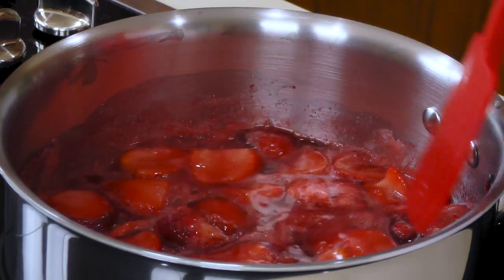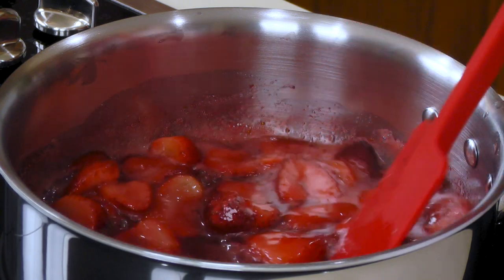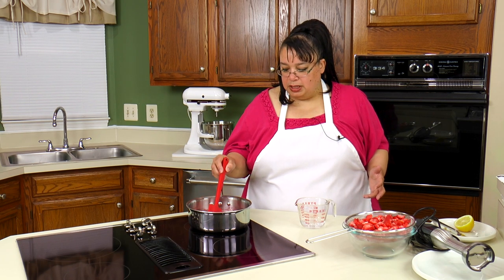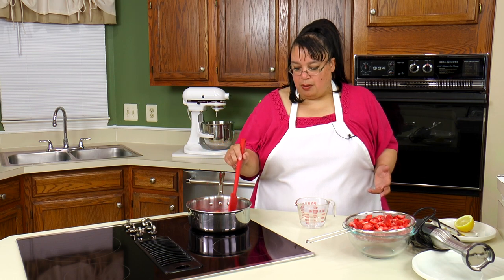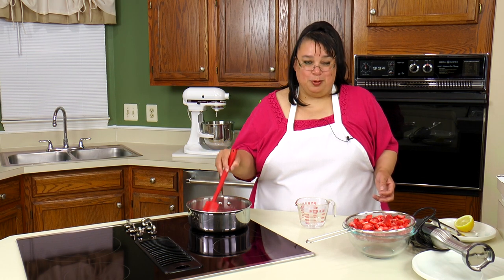It's at a simmer, so we're gonna let this simmer like this ten to fifteen minutes. You just want to simmer where these strawberries are gonna start breaking down. We're ultimately gonna be blending this with an immersion blender to smooth it out, but we want to get these strawberries nice and tender and breaking down. So we'll be right back.